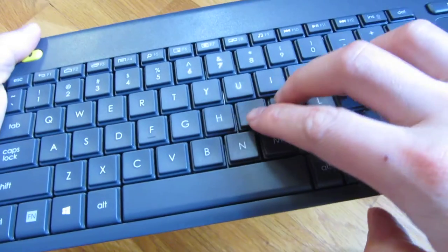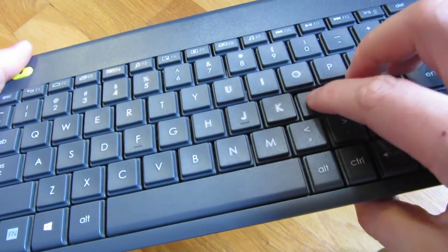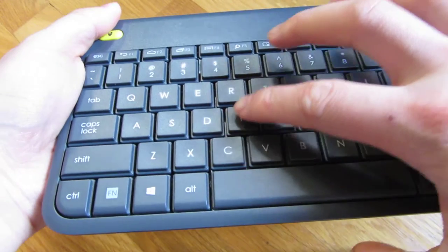I want to show you the response of the keyboard — it has fairly quiet keys.